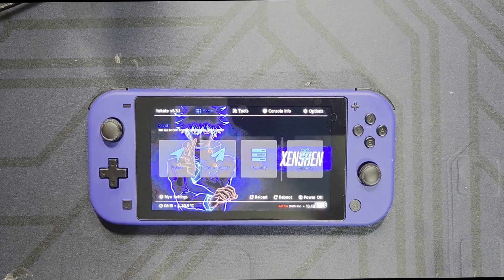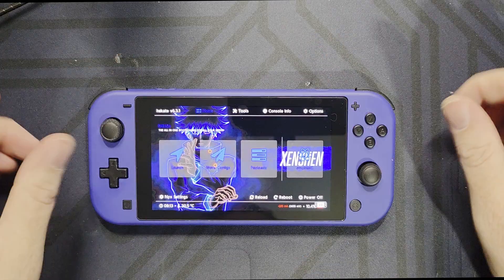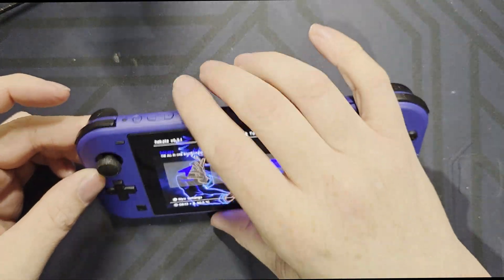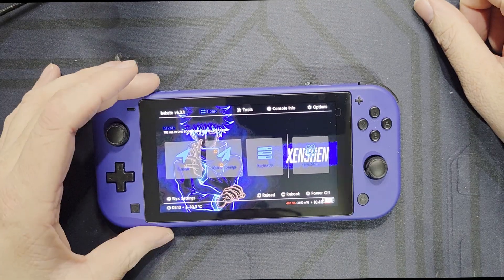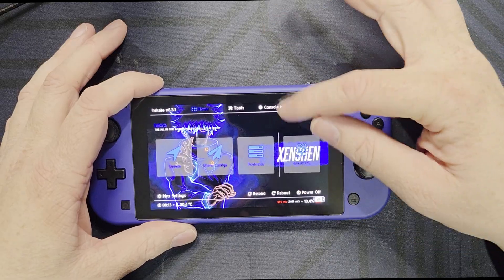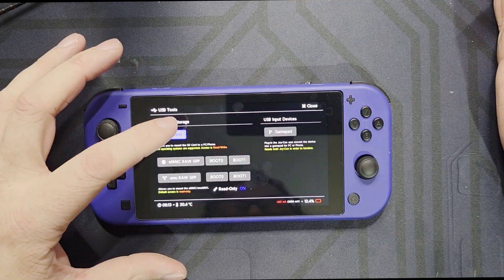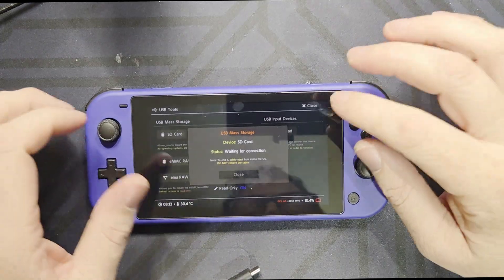Here I'll show you how I connected to the computer. To get into the Hekate menu you have to hold the volume down while powering up the device from an off state, or if you restart your Switch you can hold down the volume as it's restarting. Then you go to Tools, USB Tools, SD card, and hook up your cable and it pops up on the computer.